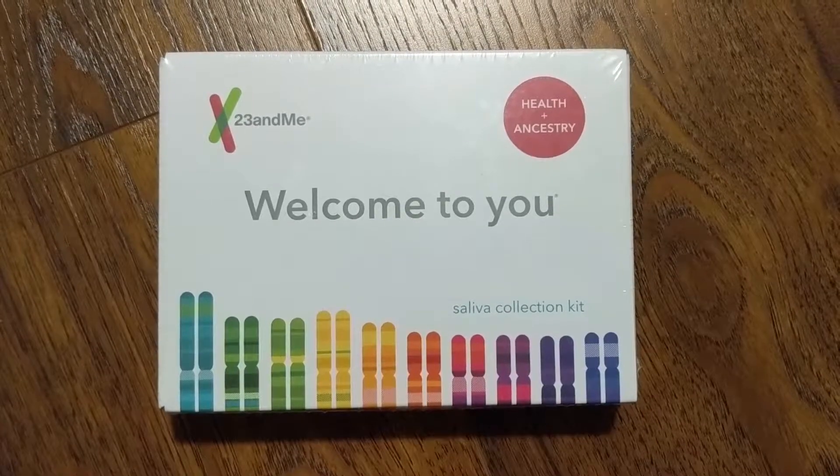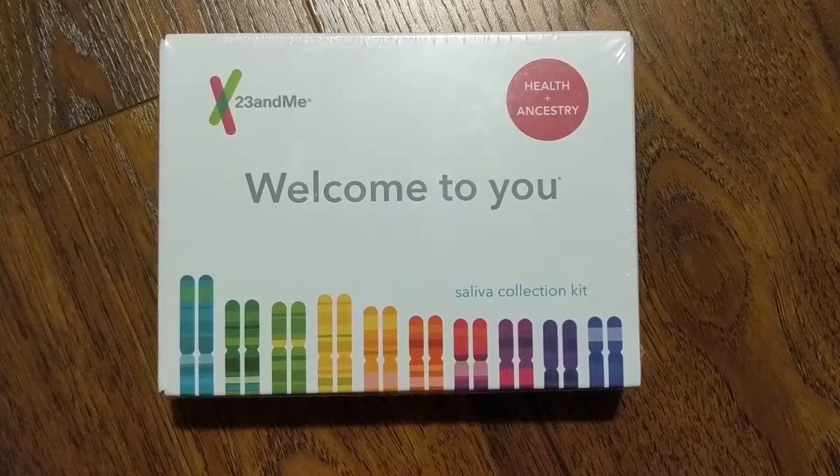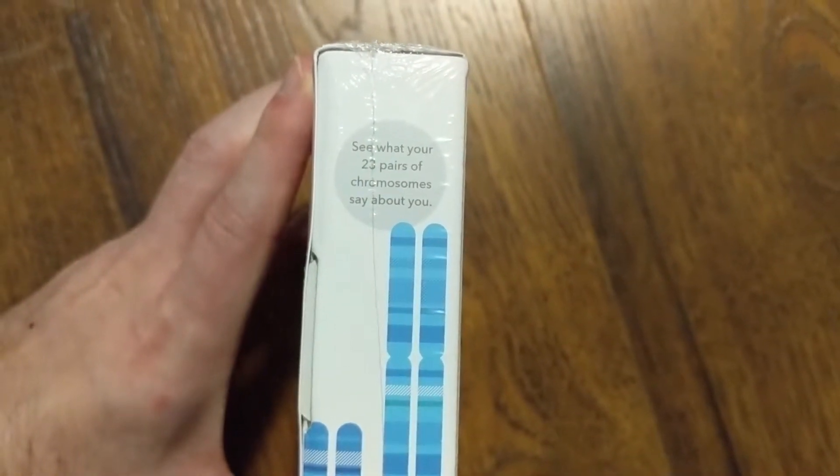All right, here we have it — the 23andMe Health and Ancestry Saliva Collection Kit. It says, welcome to you, and it's got a pair of chromosomes. It says, see what 23 pairs of chromosomes say about you.